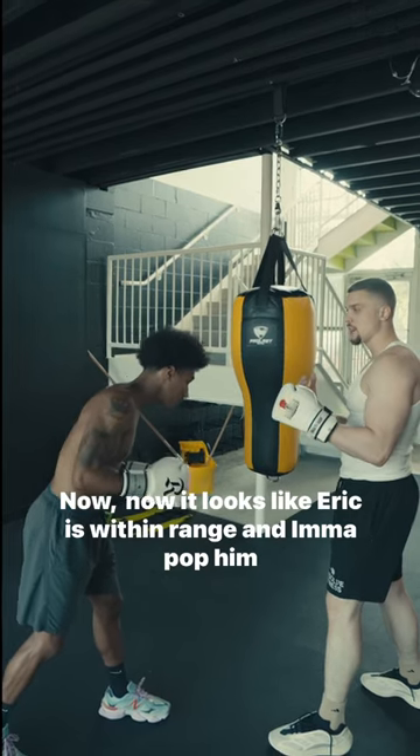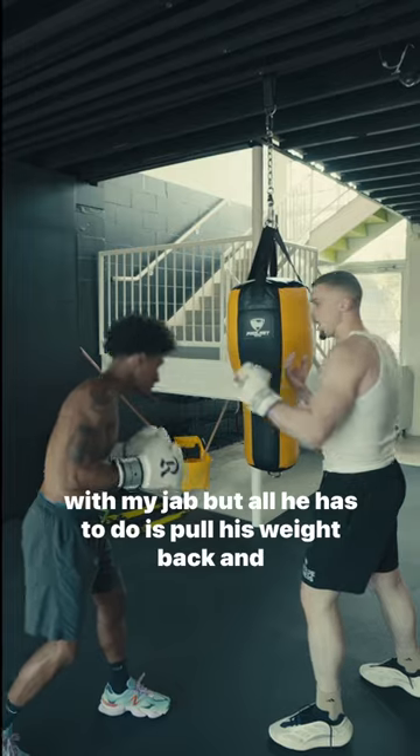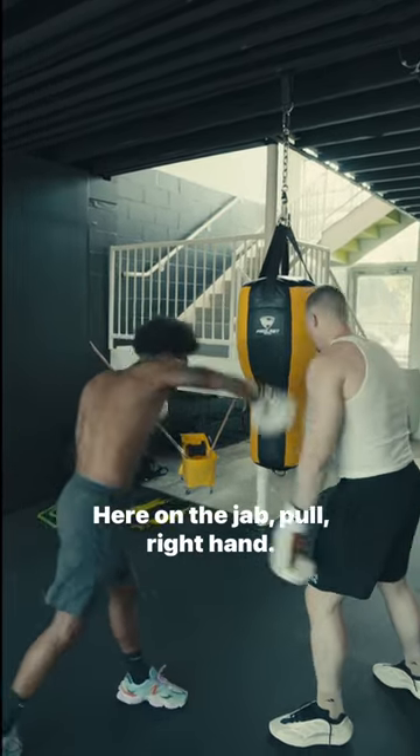Now it looks like Eric is within range and I'm going to pop him with my jab, but all he has to do is pull his weight back and then come over my jab with his right hand. Come to the jab, pull, right hand.